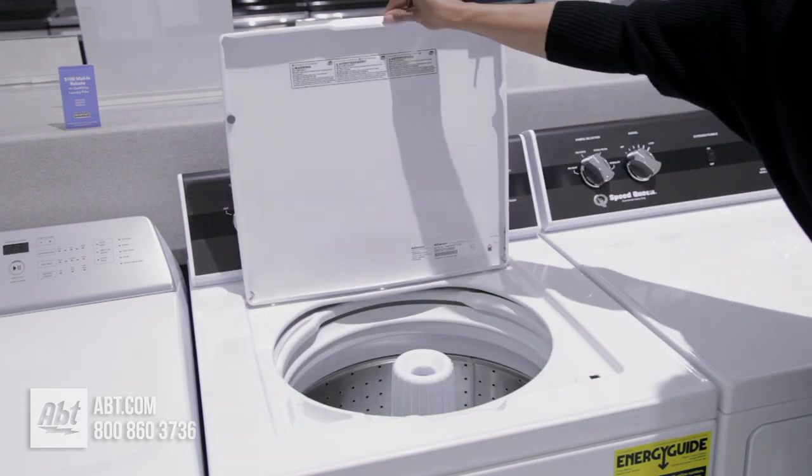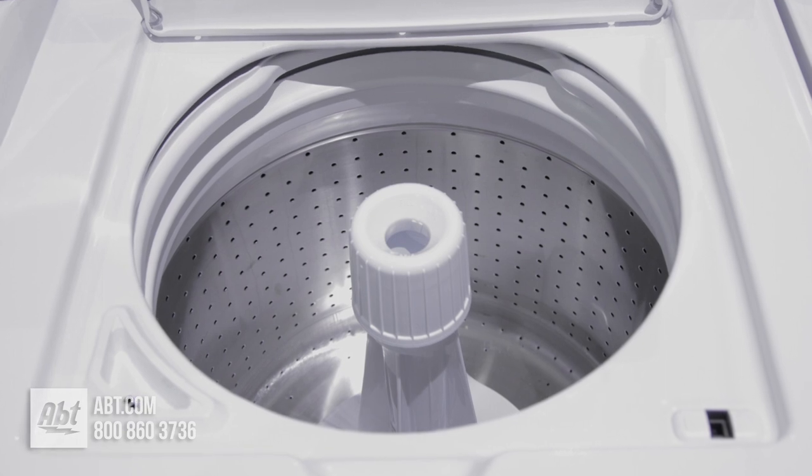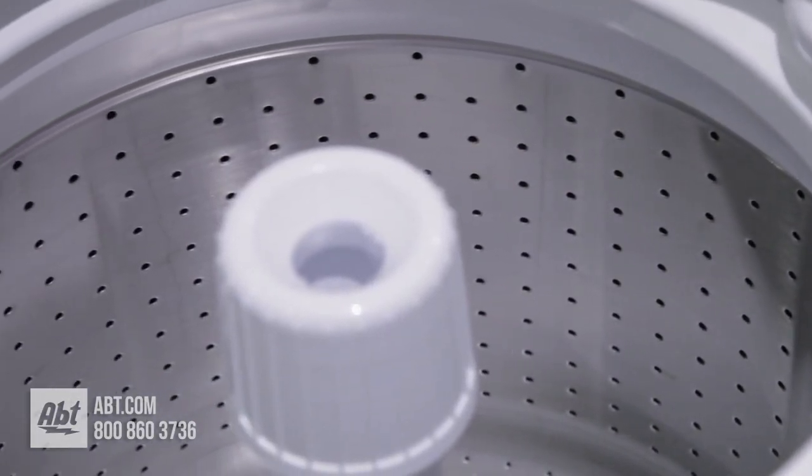This top-loading washer by Speed Queen comes with a five-year parts and labor warranty and has a loading capacity of 3.2 cubic feet with a maximum spin speed of 840 RPMs.